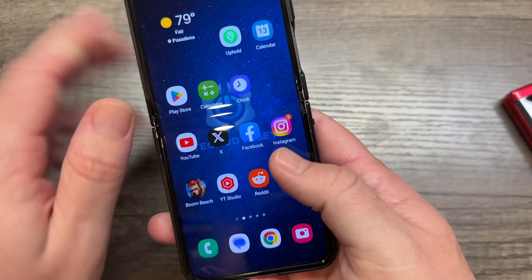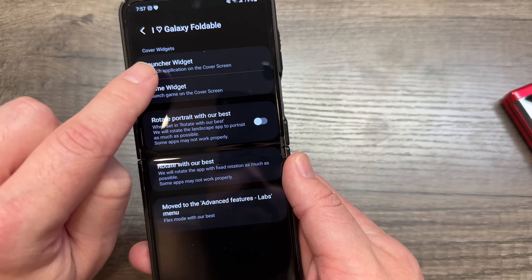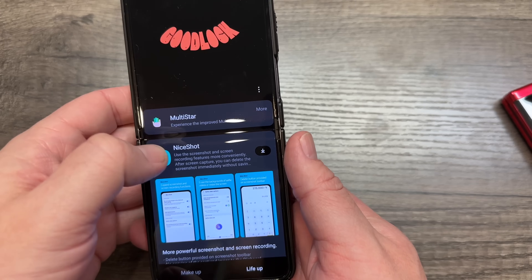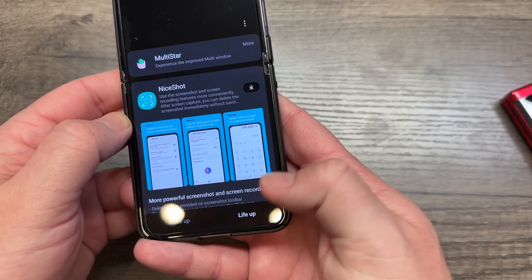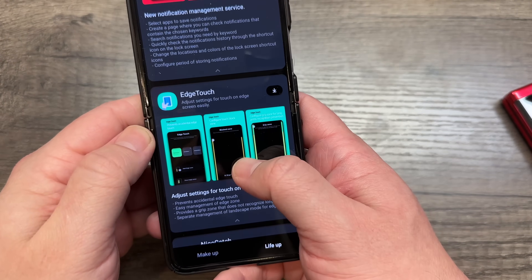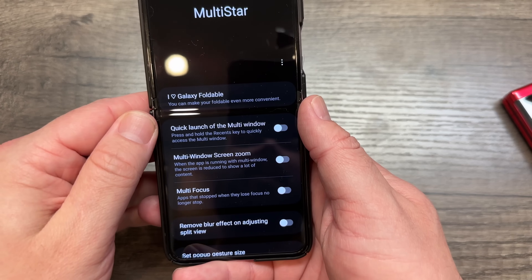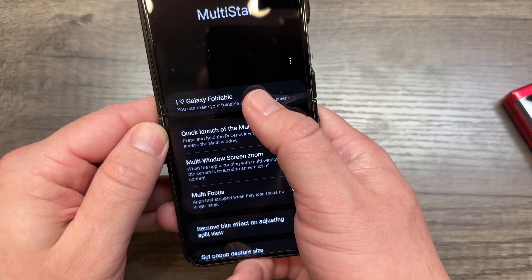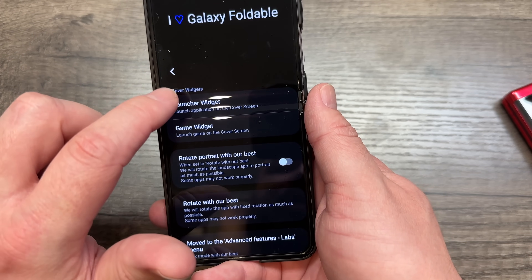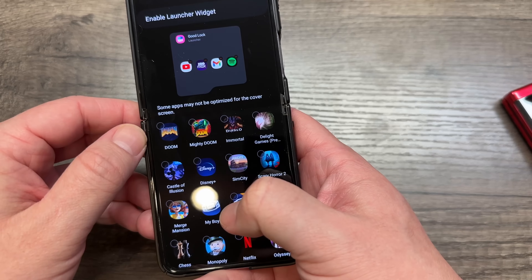Once you've installed Good Lock, open the app. Inside Good Lock there are two options: Makeup and Life Up. You want Life Up, then select Multi Star. You'll see various options — Nice Shot, Notice Star, and so on — but Multi Star is the one you want. Once you enable Multi Star, click the top option 'I Love Galaxy Foldable,' and that's what allows you to do it.